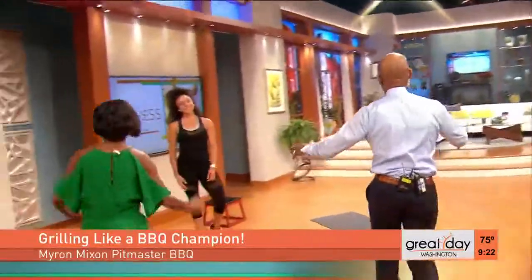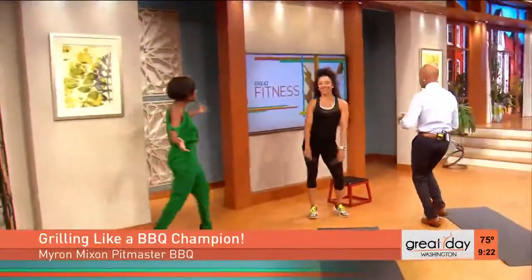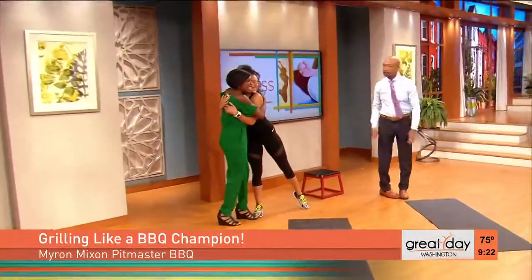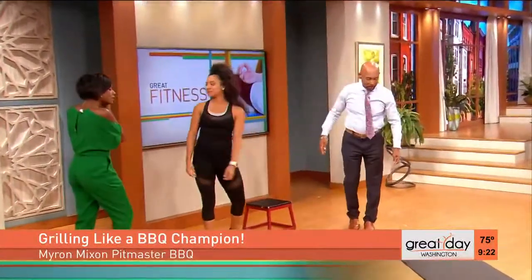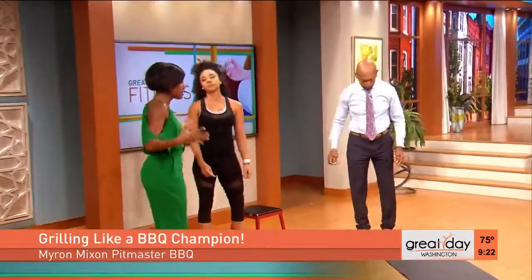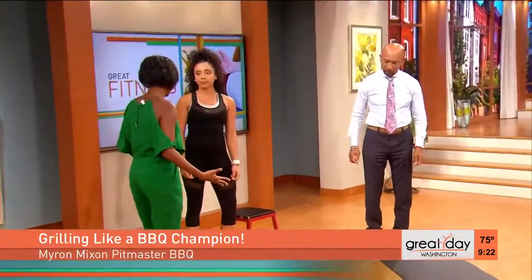We love it. So now we have So Fit Fia, Sofia Rodriguez. Welcome to Great Day. How are you? Good to see you, darling. Tell us how we're going to stay fit because it's barbecue season.